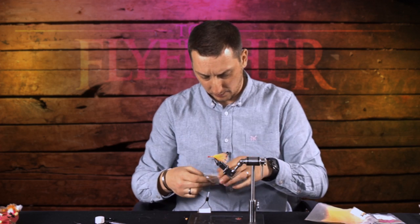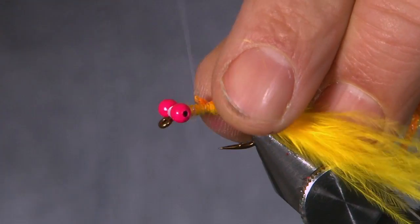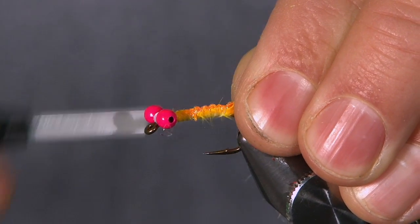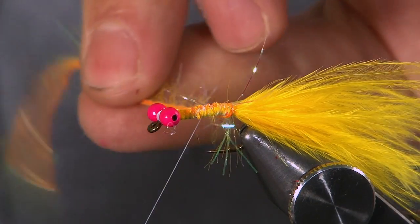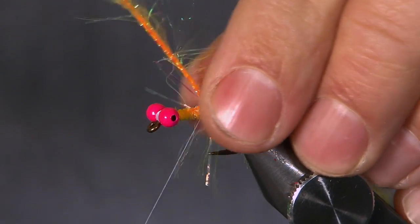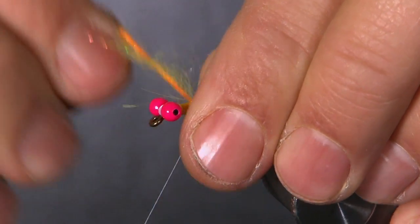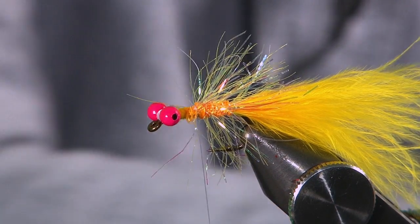I've got to use a small section of this fronds — there's a pre-cut bit. Come in and secure it. What I'm looking for is a body of half and half — half blue-yellow and half pink. The thing when you're tying a fritz or a straggle or anything like that is when you wind, always stroke the fibres back so they're going the same way — every time you take a wrap, stroke the fibres towards the rear of the hook. It'll splay everything out and keep everything going the same way. So there we are, we're halfway up the body on that one.